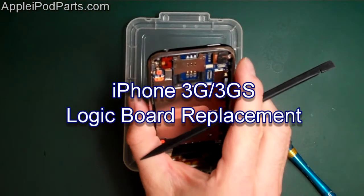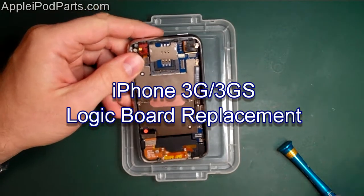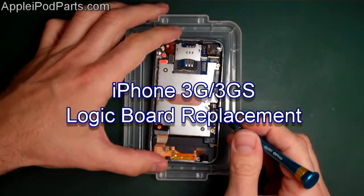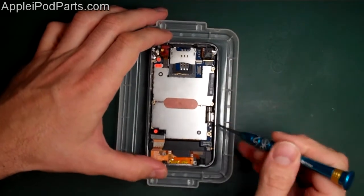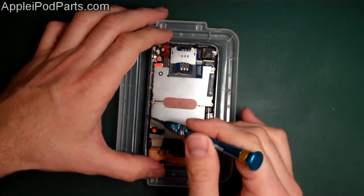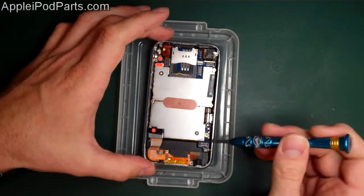Next thing we're going to do, we're going to carry on with the phone. We've got a separate guide for splitting the screen apart, so we can refer to that when need be. The phone itself is split into many different parts. We'll start off by removing the screws around the board - we're going to remove the board, we're going to remove everything pretty much.